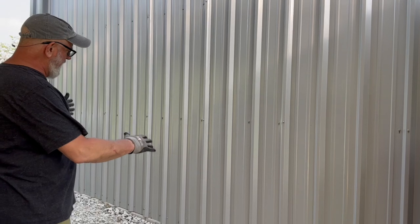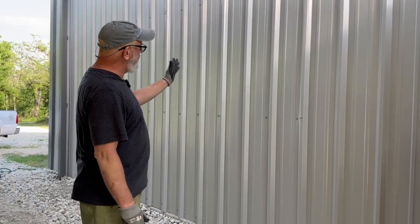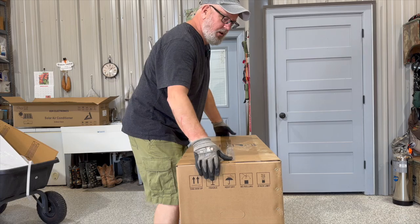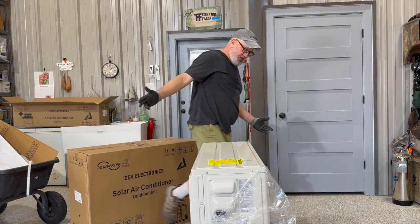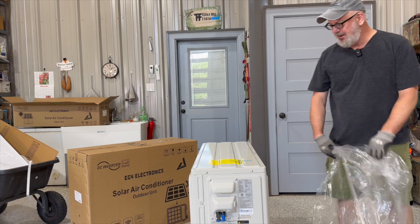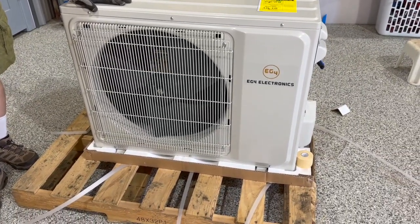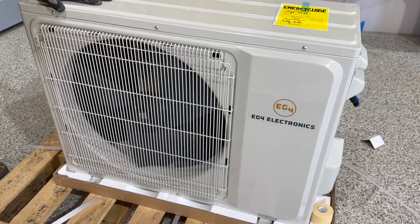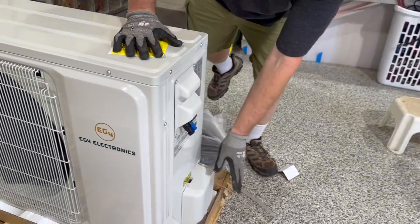We'll be doing a full install video to show how we put it in. The outdoor unit will be outside, the indoor handler will be inside — and now the star of the show, the main condenser unit! This is the outdoor unit: a two-ton, 24,000 BTU mini split. It's just like a mini split air conditioning condenser except it has both AC and DC power input into the system.